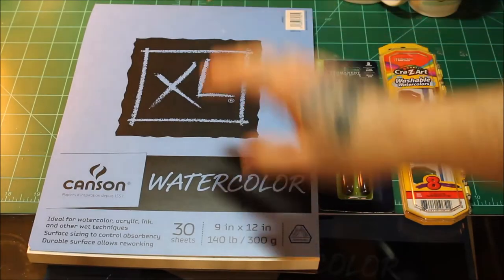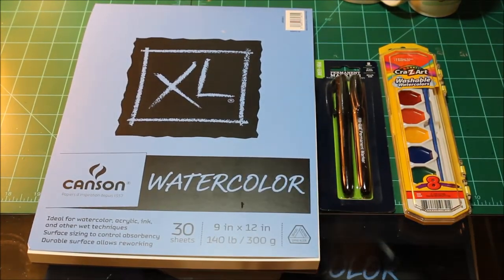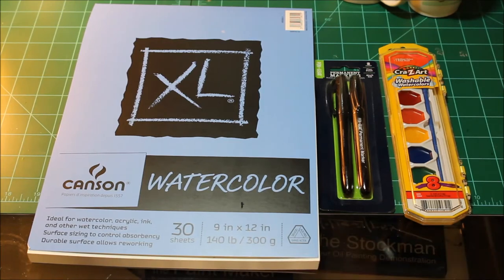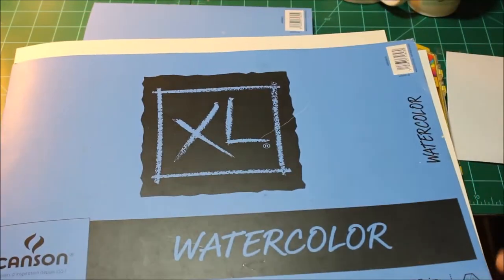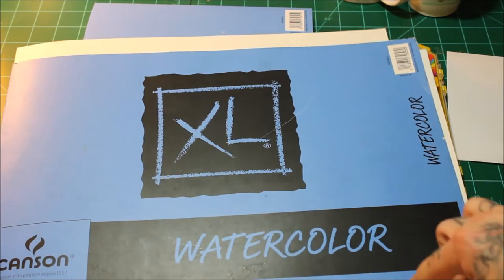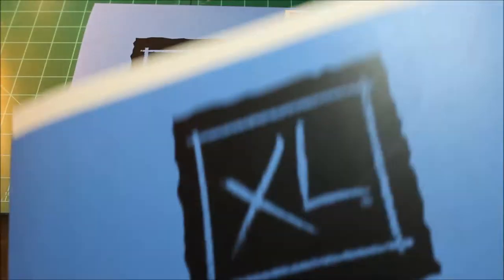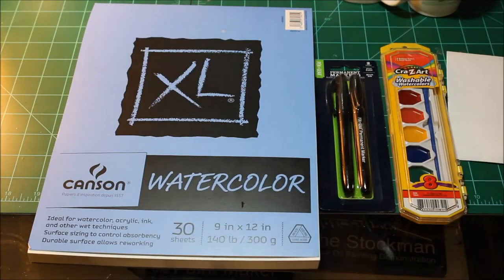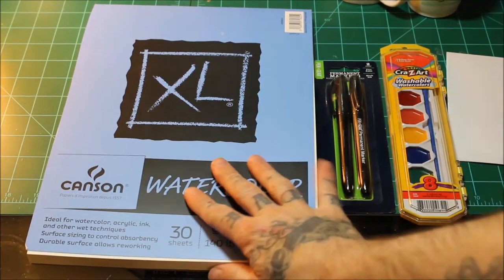Here's the paper that I got. It's 300 grams, 140 pounds — that's pretty standard. Here is the paper that I normally use for my full-size flash sheets. Same brand, same weight, still 30 sheets. Probably a little bit more expensive because it's bigger — 11 by 15. But that is nothing new.